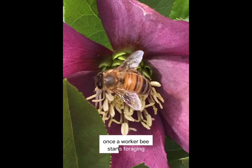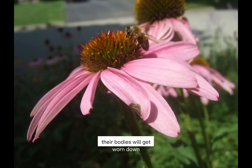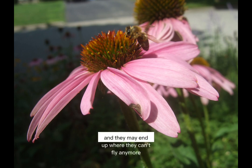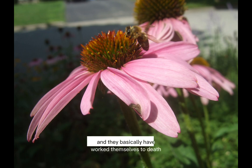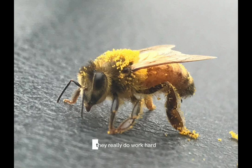Once a worker bee starts foraging, they only probably live around about a month. And they literally wear themselves out with work. Their bodies will get worn down, their wings can get damaged, and they may end up where they can't fly anymore. And they basically have worked themselves to death. They really do work hard.